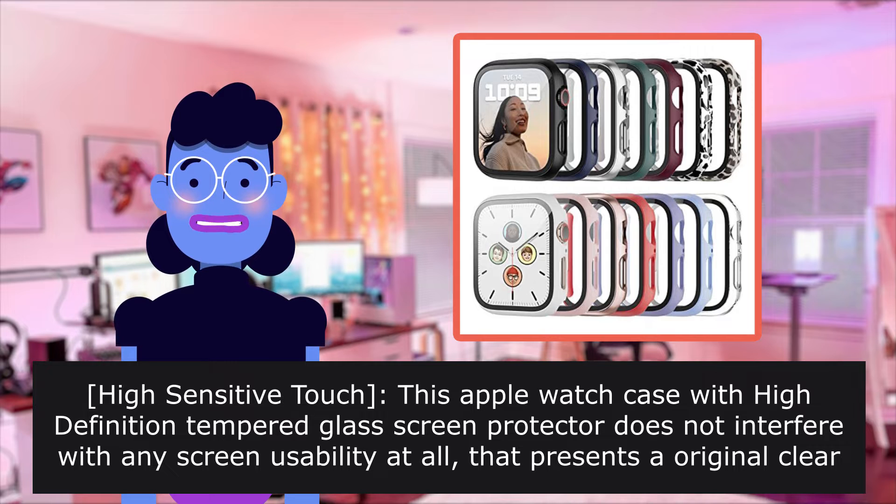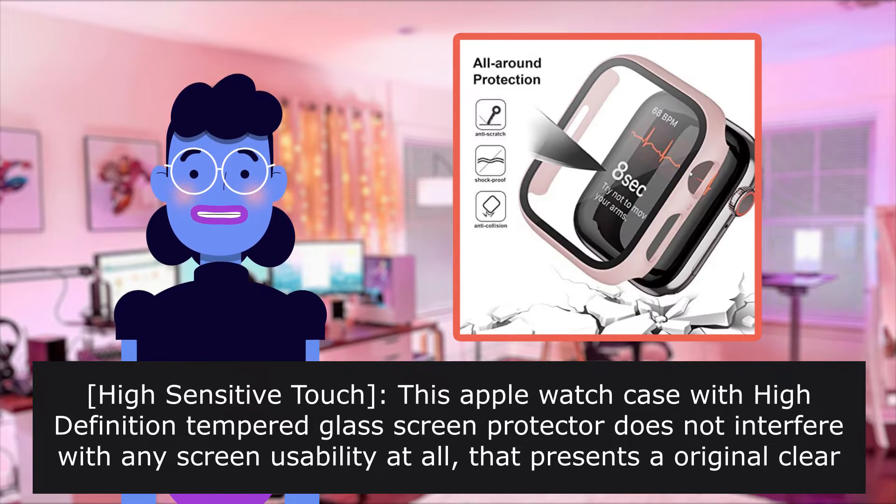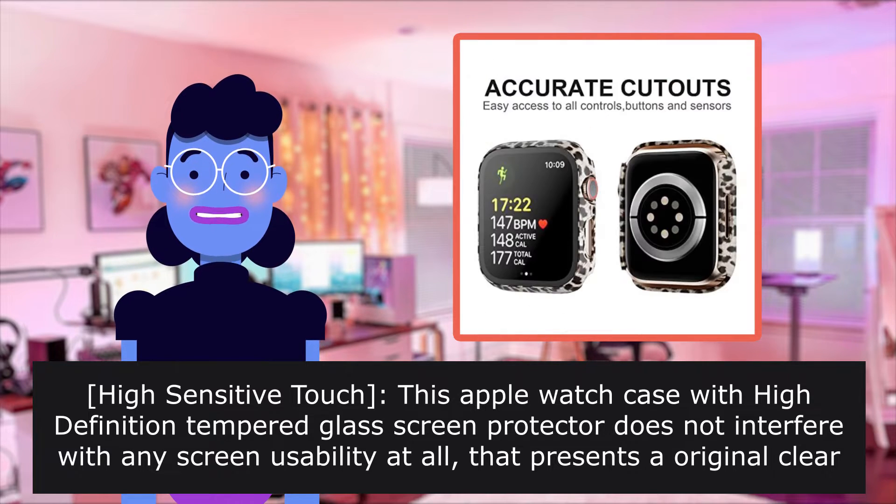High Sensitive Touch. This Apple Watch case with high definition tempered glass screen protector does not interfere with any screen usability at all, that presents original clear image quality and the original touch sensitivity.